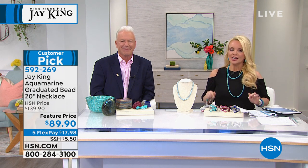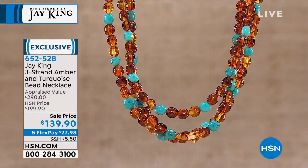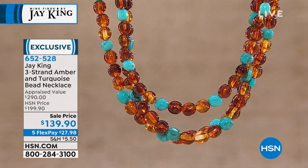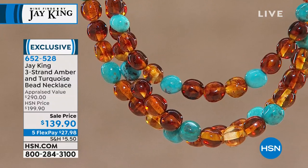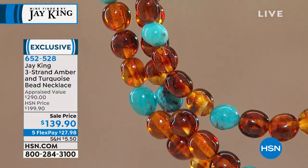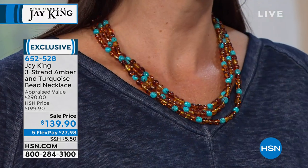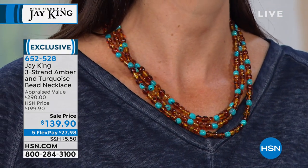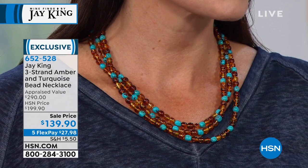I'm going to tell you about it after our Amber and Turquoise three strand. Here's the Amber and Turquoise three strand that we mentioned last hour, and it's almost gone from one single mention. This was appraised — and when we say appraised, that means we send these pieces out to three independent appraisers that do not work for us here at HSN. The lowest appraised price was $290. We brought this on the air, sold it very successfully — in fact, this may have been Adam's host pick. We're doing this today at $60 off our price.